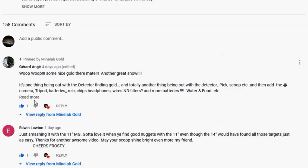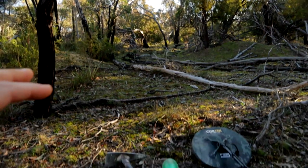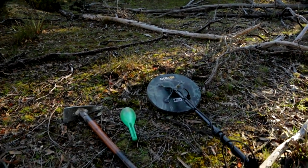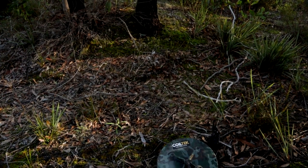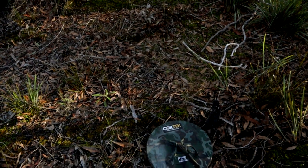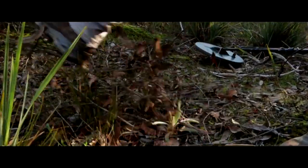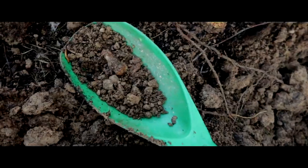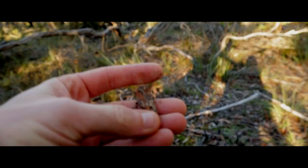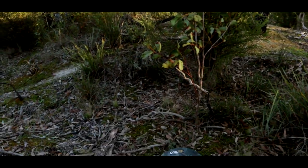Enough talking — let's go find some gold! I'll make this real quick. We have a target just down here. Let me plug in the external, come on 14, you beast. There's a big target — and there we go, right there in the scoop. Piece of rust. Target one: rusty rust. Let's go.